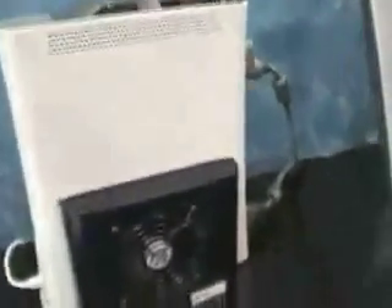Andrew Edwards from Gear Live here with Jeff Lyons of Coolit Systems. What you're looking at is a water-cooled Xbox 360. Jeff, tell us about this.